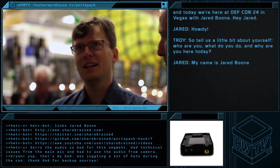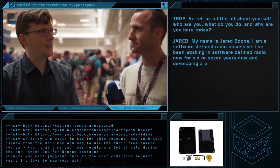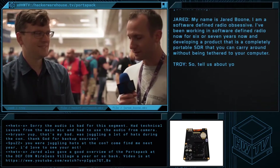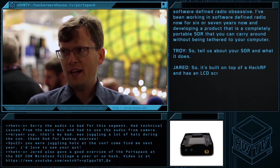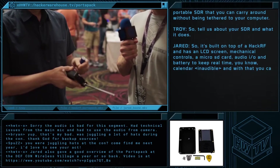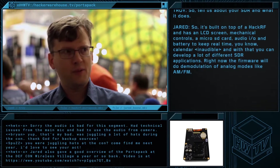My name is Jared Boone. I am a software-defined radio obsessive. I've been working on software-defined radio for six or seven years now, developing a product that is a really portable SDR that you can carry around without having to tether to your computer. It's built on top of a HackRF and has an LCD screen, mechanical controls, microSD card, audio I/O, and a battery to keep real-time calendar time. With that, you can develop a lot of different SDR applications.